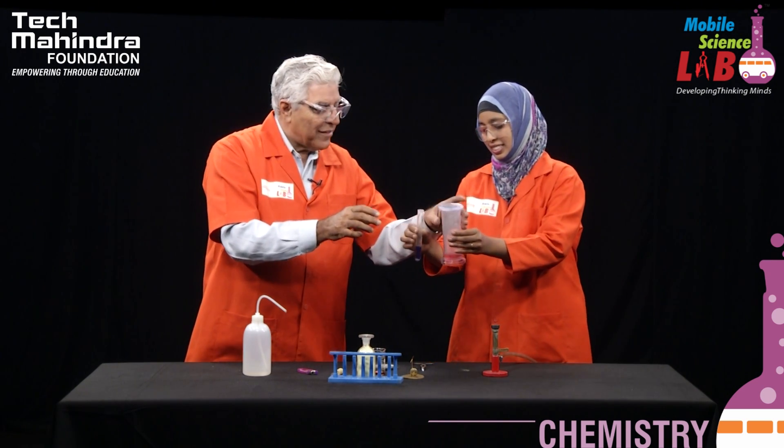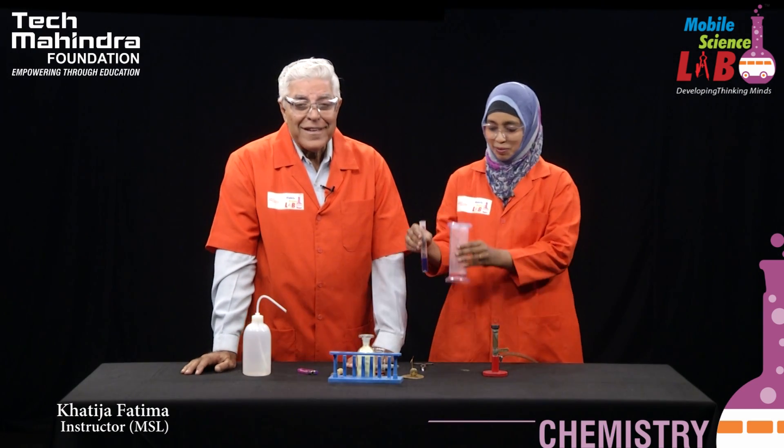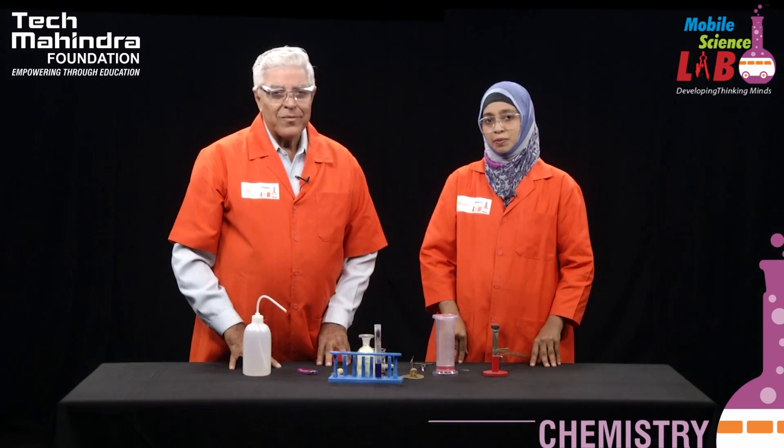We would like to get rid of this as soon as possible because the smell is quite pungent. I hope you understood it. Thank you. And viewers, this is an interesting experiment, but you must take a lot of safety precautions and teacher supervision is always advised. I hope you enjoyed.